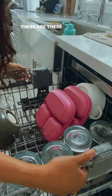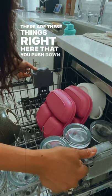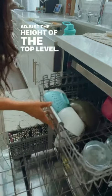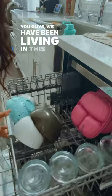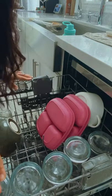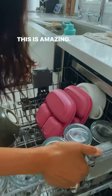There are these little things right here that you push down and it adjusts the height of the top level. We have been living in this house for about two, almost two and a half years, and have never known this. This is amazing.